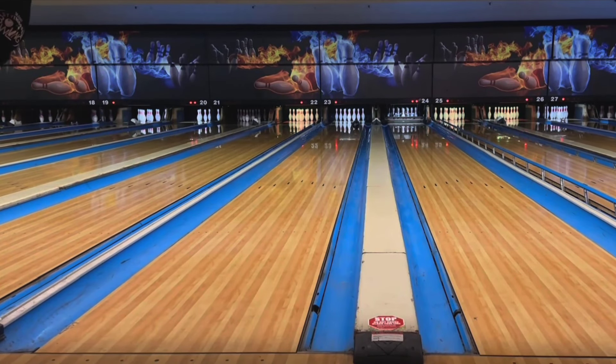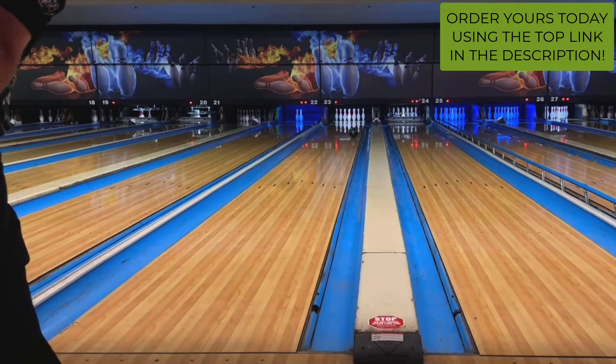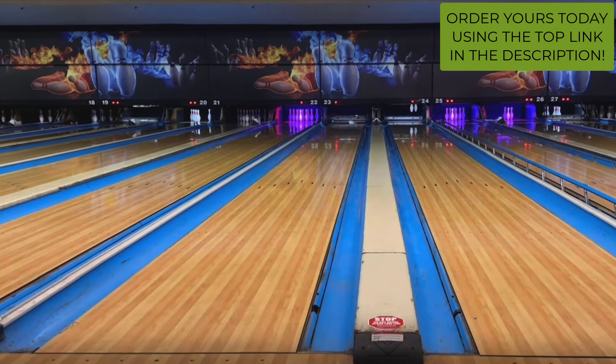Hello everyone and welcome to the Lucky Buller YouTube channel. I am Michael Pinnell and today you're watching me throw the all new Track Archetype Hybrid. Be sure to order your new Archetype Hybrid today at luckybullerproshop.com or click the top link in the description to be taken to the ordering page.